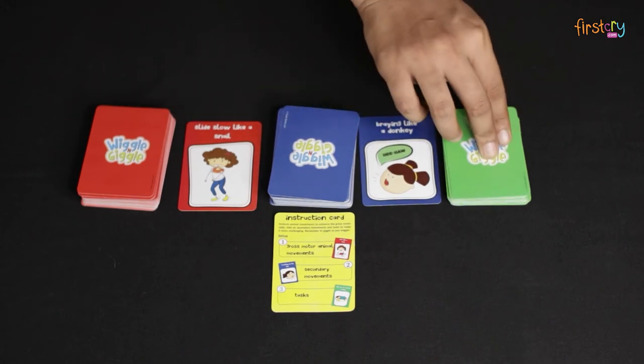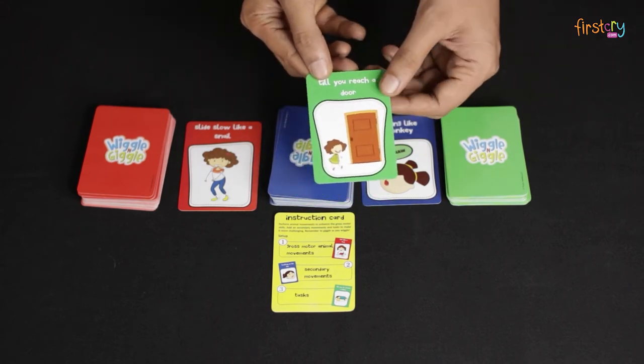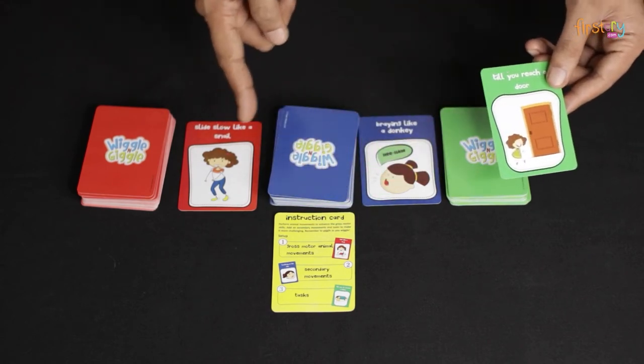Lastly, pick a green card which will give you a task to accomplish. You must complete this task while doing both the actions from the previous cards.